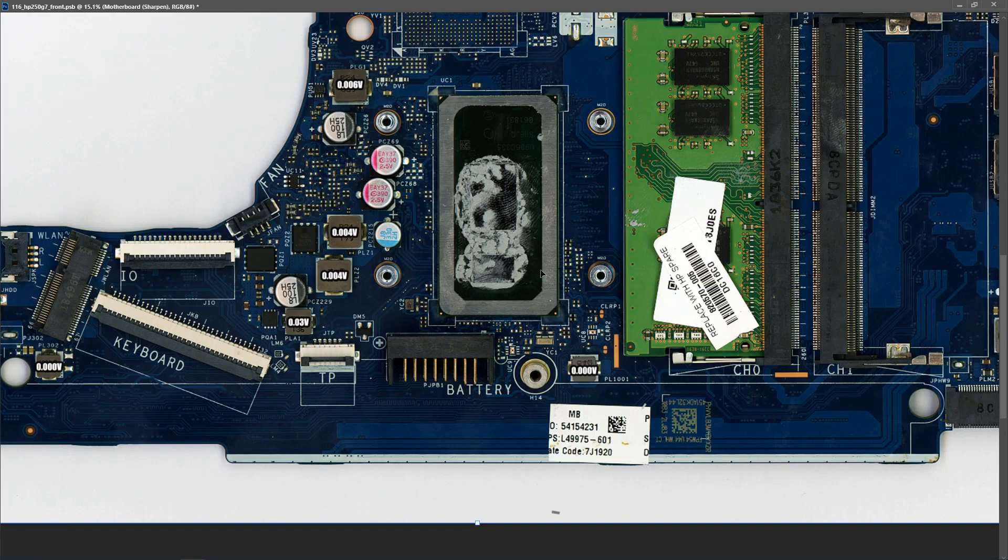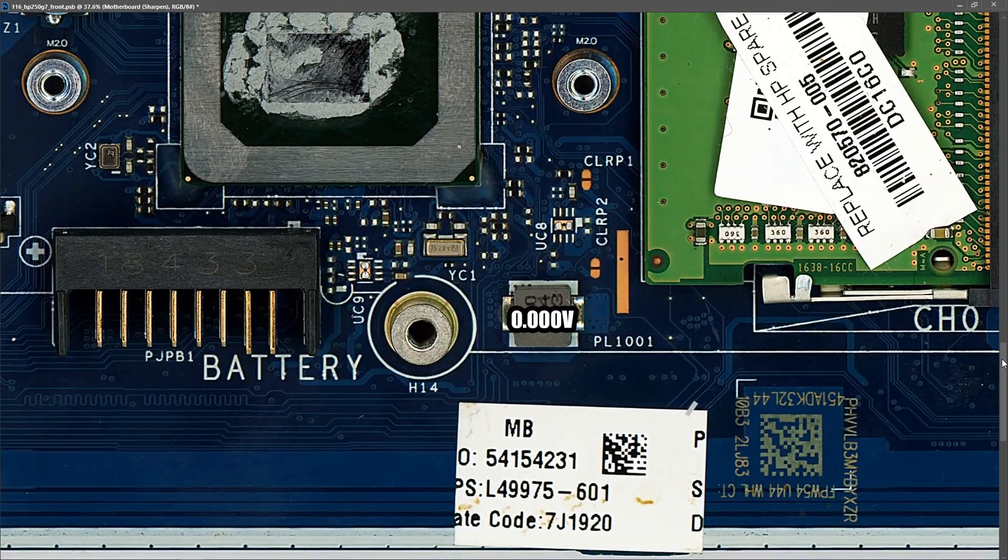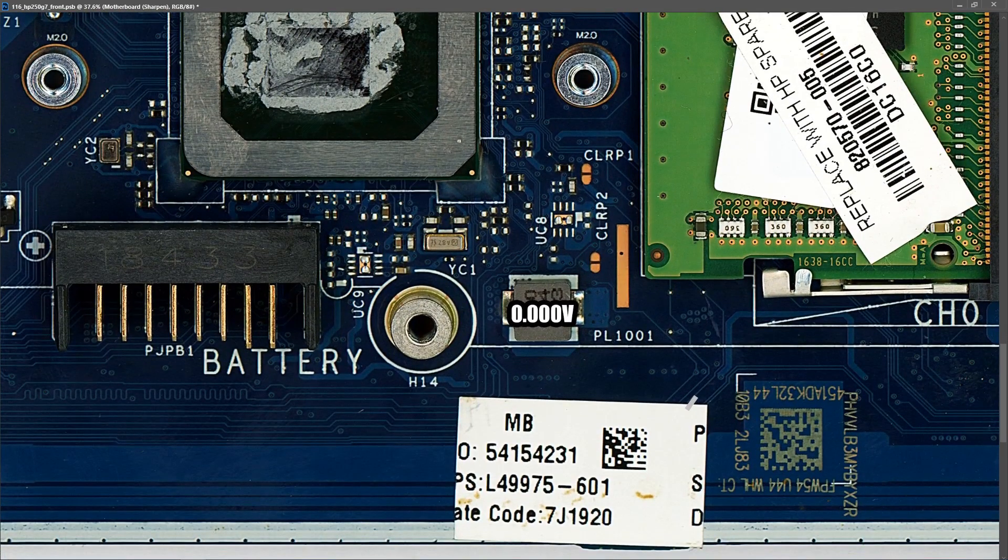So I decided to go straight to voltage injection, starting with PL1001. We know already that we are measuring a short here, so I decided to remove this inductor completely and then establish which side it was that was short. It's this side here that measured 0.000 in diode mode, so it is here that we need to inject — let me show you how I set that up.